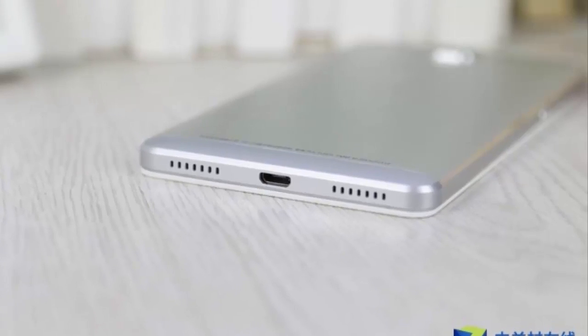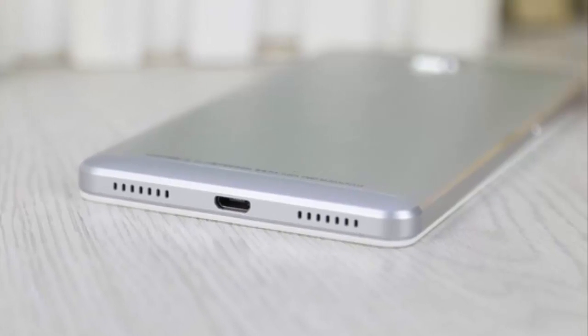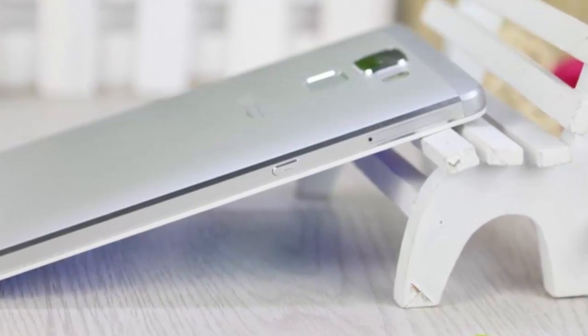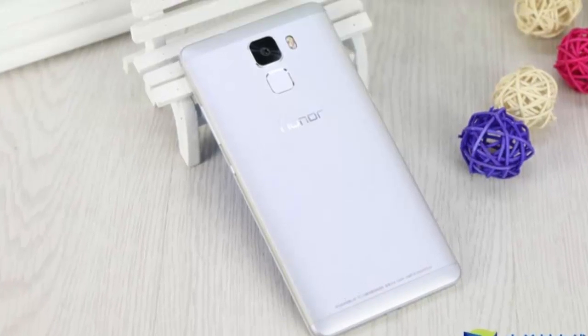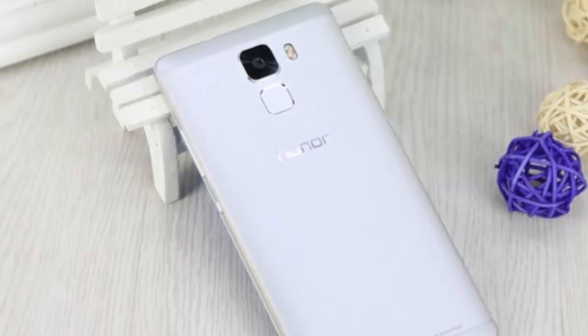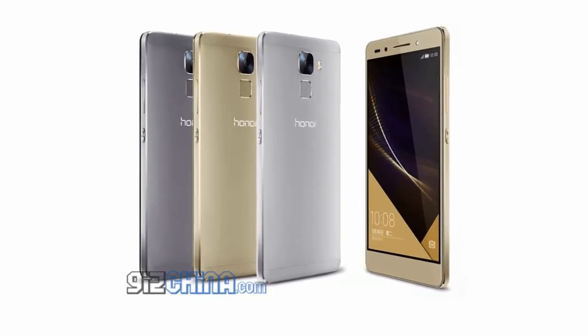The front facing camera is no slouch either, featuring an 8 MP resolution. These metal phones with 20 MP shooters come in at very affordable prices: $322 for the base 16 GB model, $355 for the dual SIM LTE version, and finally the 64 GB Honor 7 will cost about $400.